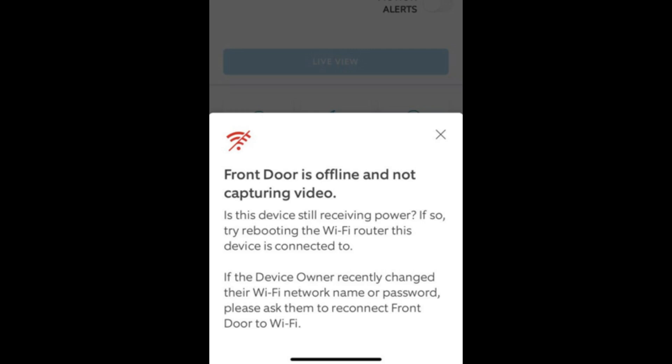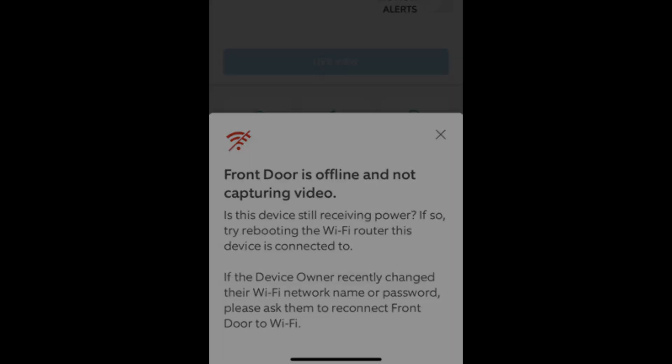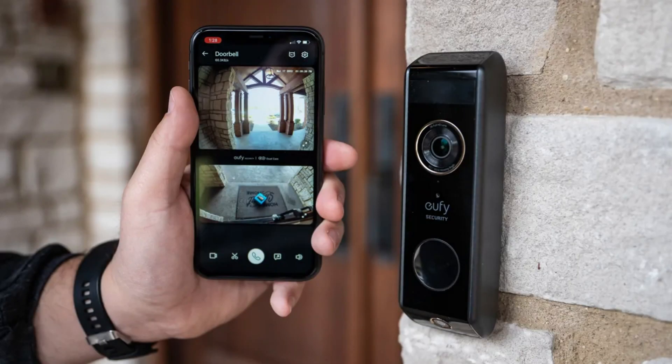Hey everyone, welcome back to the channel. If your UFI doorbell isn't connecting to Wi-Fi, don't worry, we've got you covered. Let's dive in and get the connection back up and running.